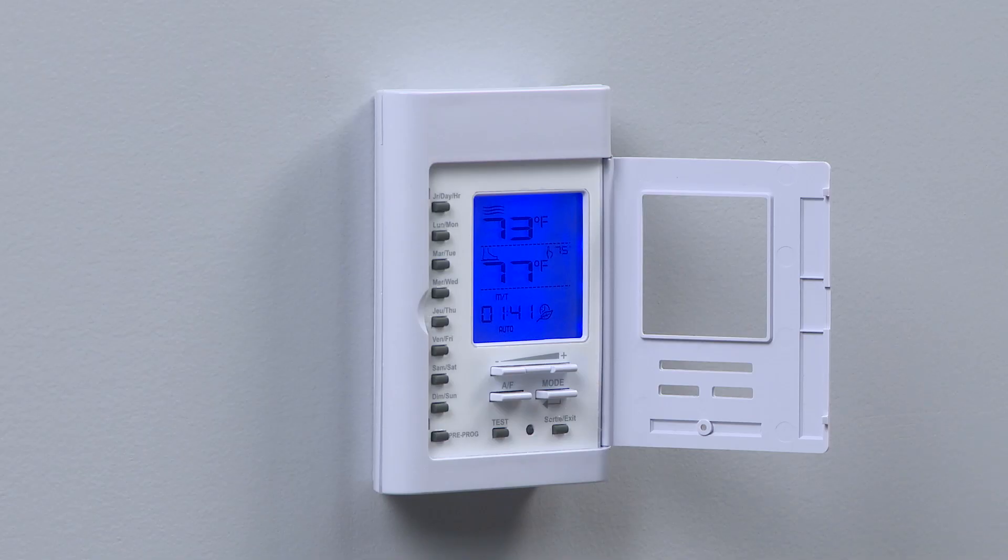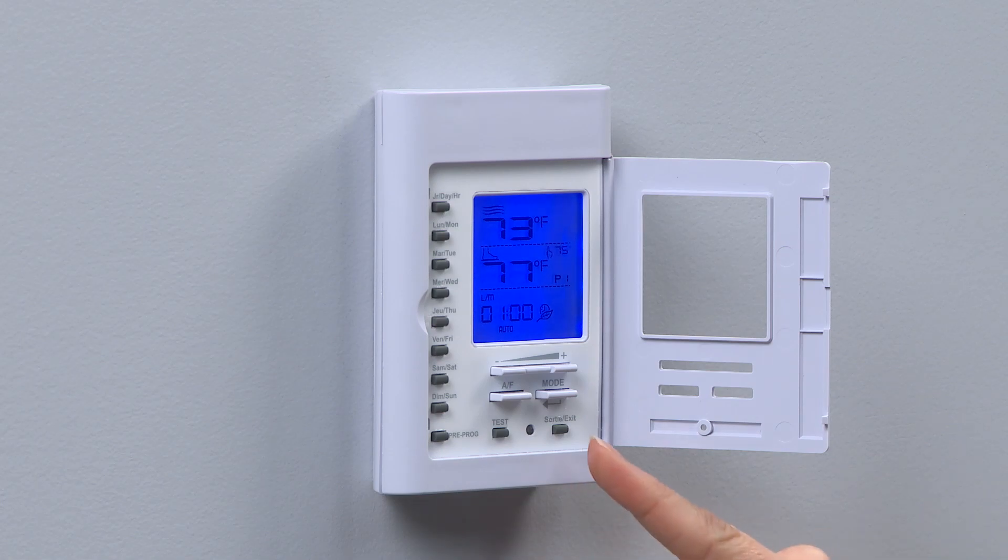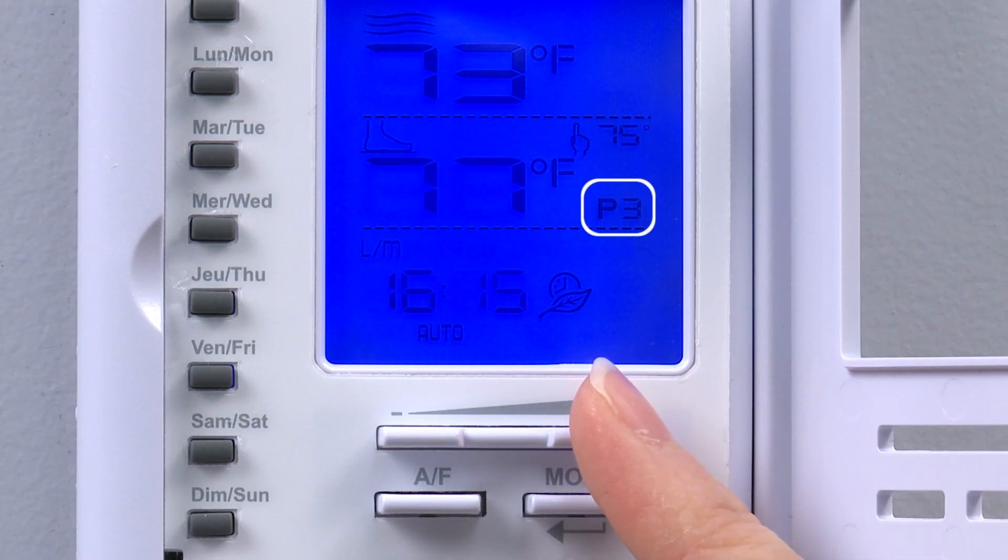We have the option to specify set points for each day of the week and four separate periods of each day: P1, P2, P3, and P4. In this example, we will program the thermostat to warm the floor on weekdays in the morning before work and in the evening before sleep.